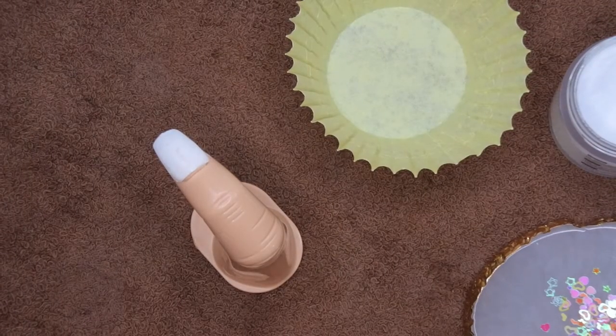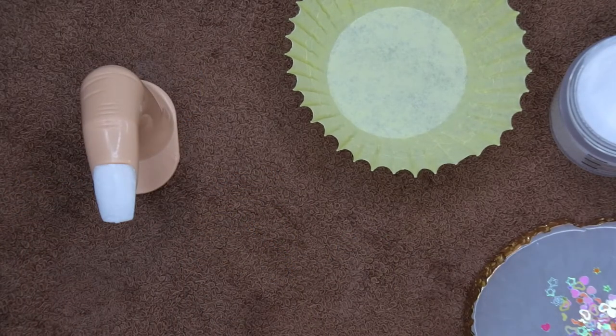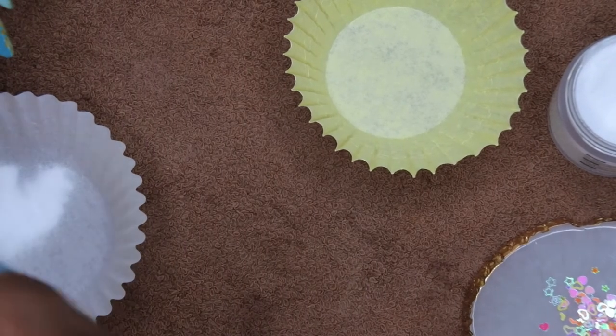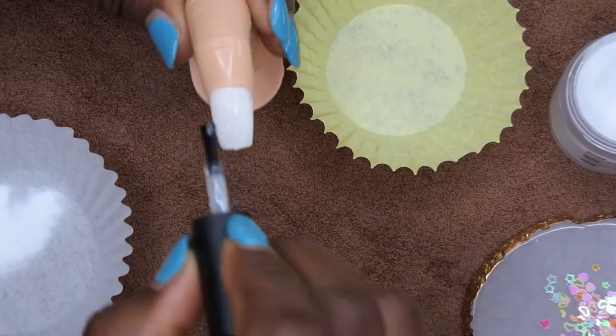Now that it's been cured for 60 seconds, I tap it just to make sure the powder is all nice and hard. I wipe off the excess powder, and then I go in with my next coat of base.